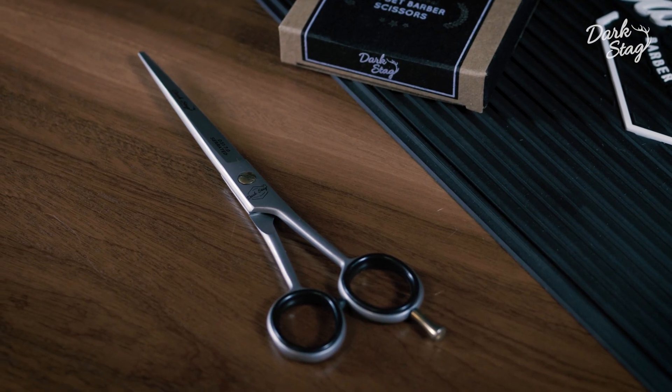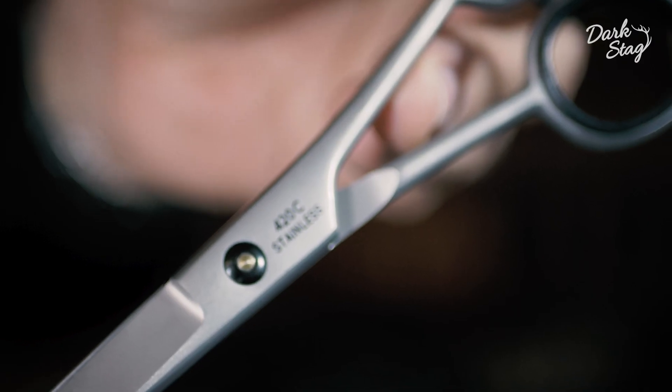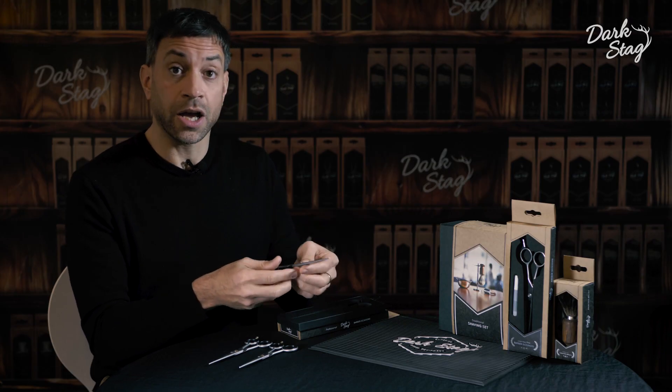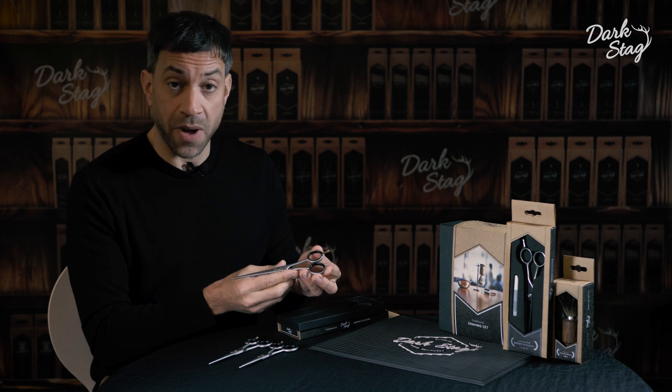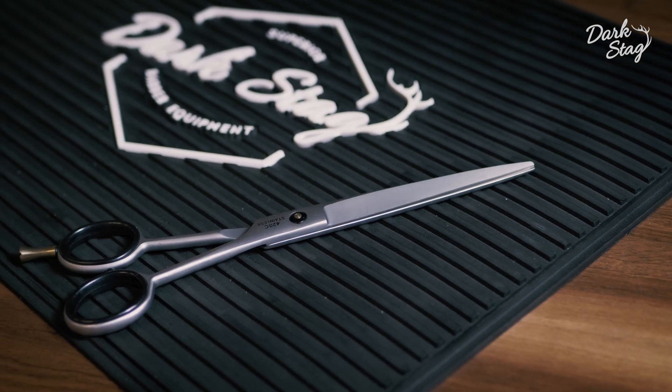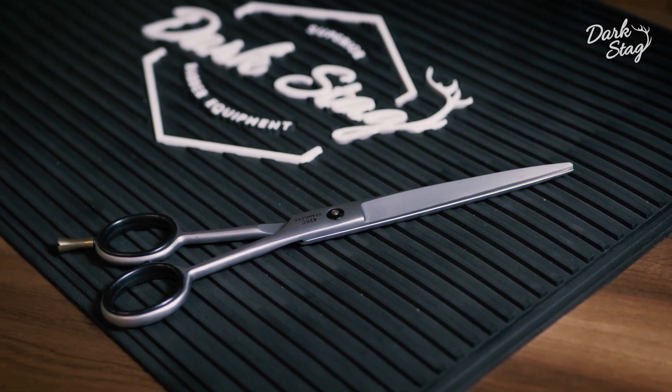The DS-1 scissor is created in a 420C steel which is extremely hard-wearing and durable, so you should be able to cut for many many months before any need to sharpen the scissor. The steel is heat treated to enhance its durability.